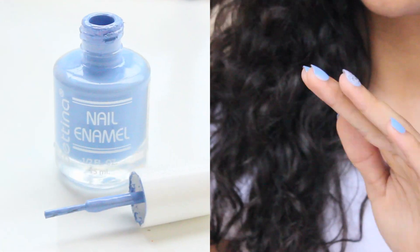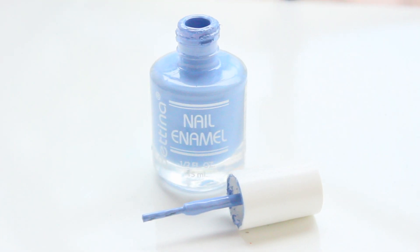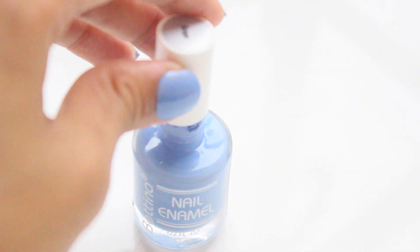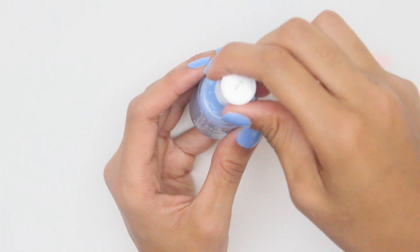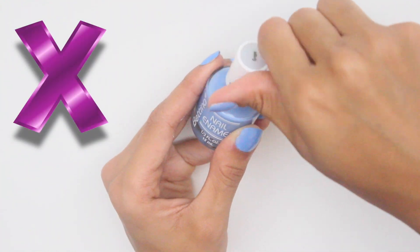Do not wait between coats of polish with the top coat lid off. Always tighten your polish bottle and never leave the lid off for longer than necessary. Exposing your polish to air is one of the leading reasons your polish thickens, causing the shelf life of your polish to shorten.